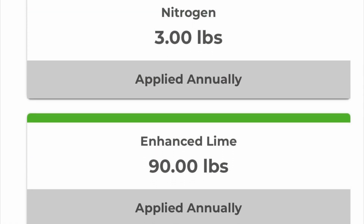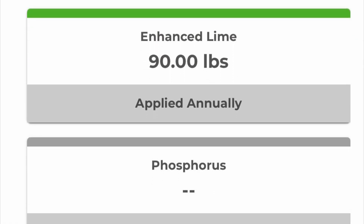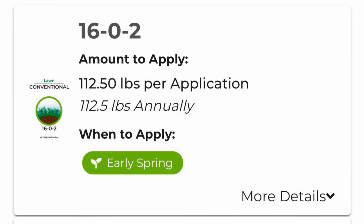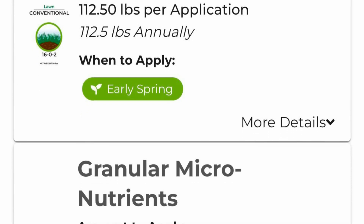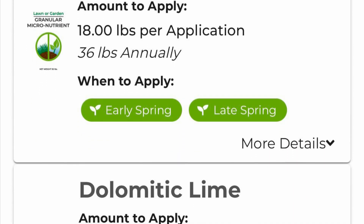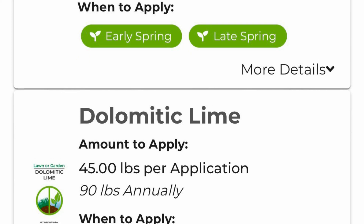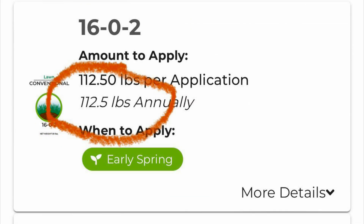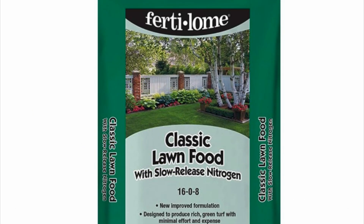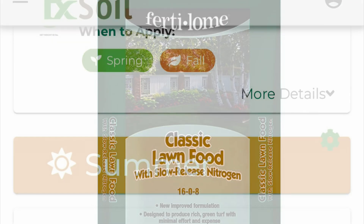Moving on — RX Soil gives you a recommendation. You can see three pounds of nitrogen, 90 pounds of lime, and a little bit of potassium. They'll also break it down and give you how much to put in the spring, whether you should use micronutrients — I never put those down — and how much lime to use. It's worth noting that the weight they give is based on the fertilizer they recommend. When I clicked the link it was Fertilome and I'd have to use three bags of it to get the right ratio.